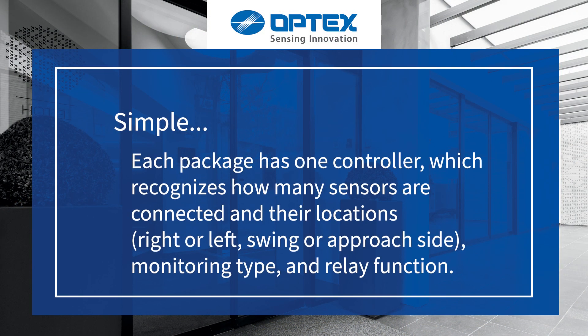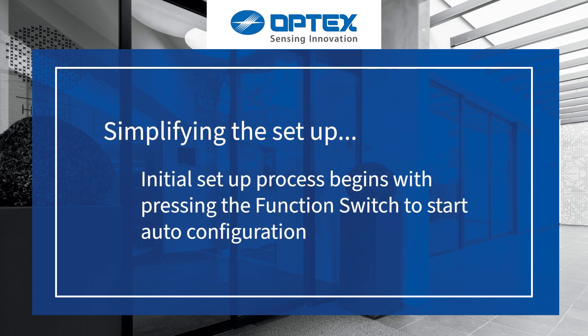It's simple. Each package has one controller, which recognizes how many sensors are connected and their locations — right or left, swing or approach side — simplifying the setup. The initial setup process begins with pressing the function switch to start auto-configuration.